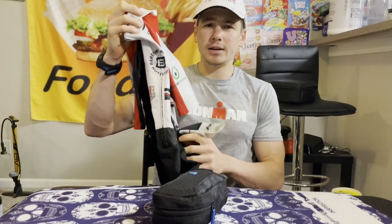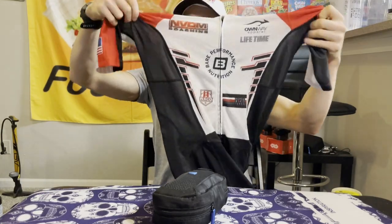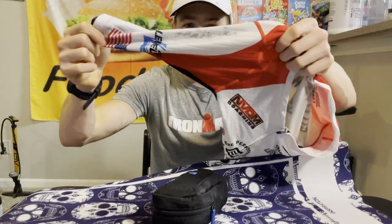Moving on to what I use for all three events: here is my tri bib or tri singlet — it's what I wear for the triathlon. It has my last name on it and is signed by Heather Jackson, who signed it at the 2021 Ironman World Championships. Nick G also signed this one.